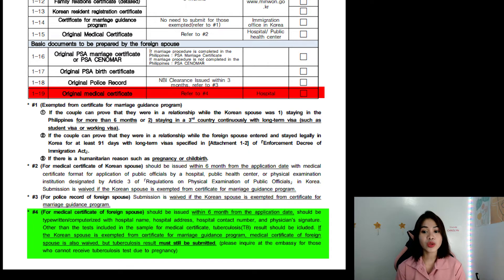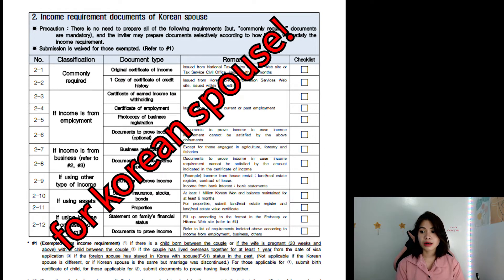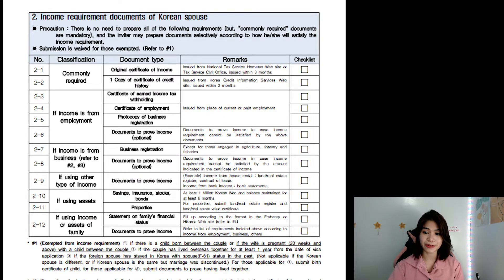Now going to the checklist, let's go to page number 2: the income requirement documents of the Korean spouse. Definitely this is for your spouse to prepare. I cannot go into deeper detail with these forms — your husband is going to figure it out for you.